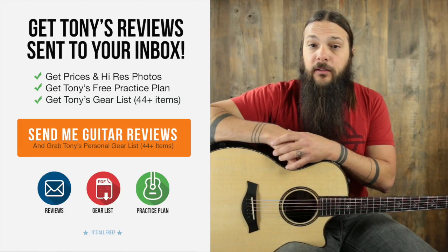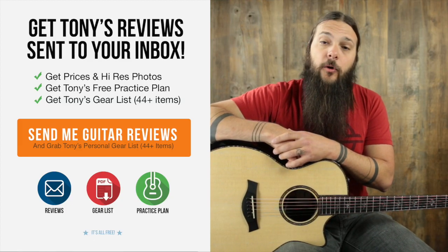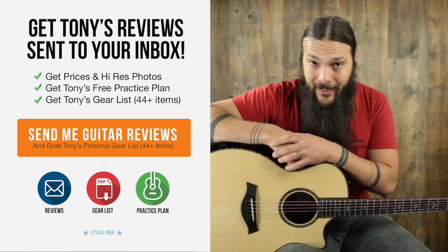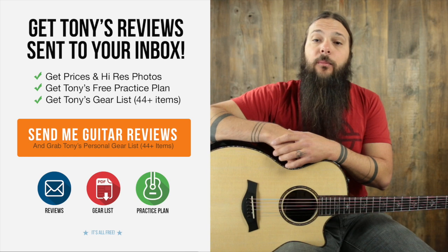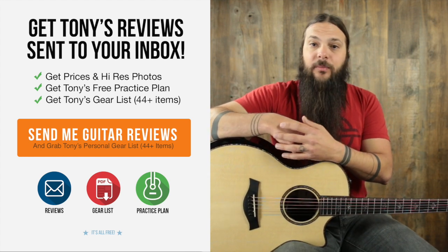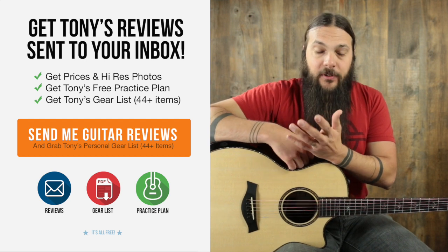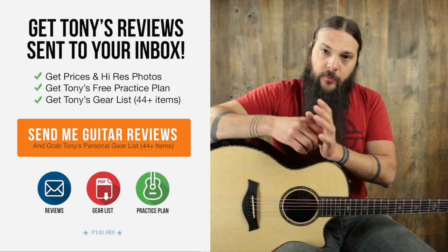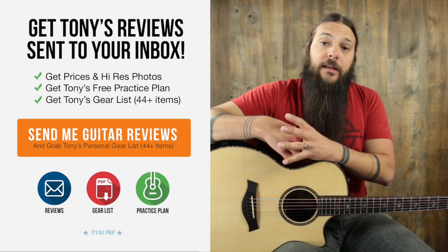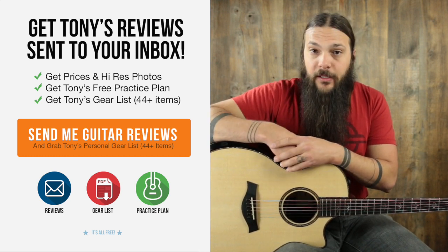Don't forget to sign up for the Acoustic Letter today. It's the quickest way to get pricing and photos of all of these guitars, and it will ensure that you never miss a review. Just for signing up today, I'm going to send you my personal gear list for free. Because as a guitar reviewer, people always ask me what I play personally. When you look at this list, you're going to see banjos, dobros — you name it, it's on there. Strings, picks, it's all on there.